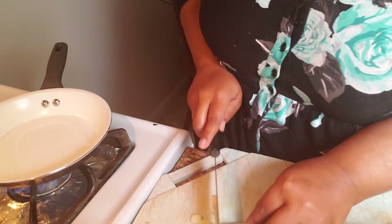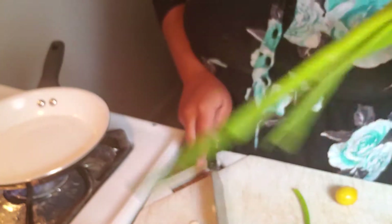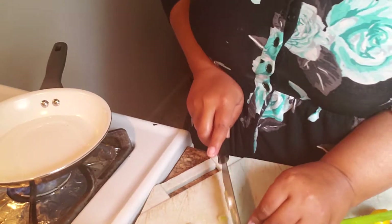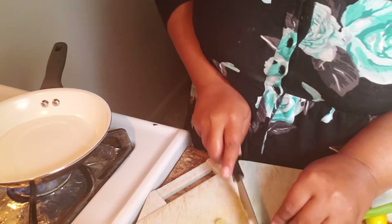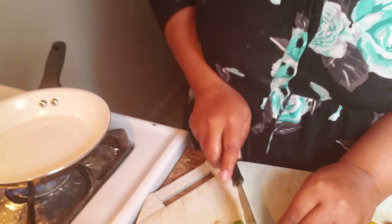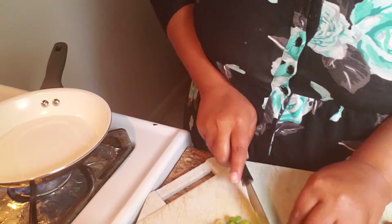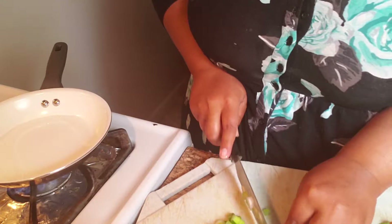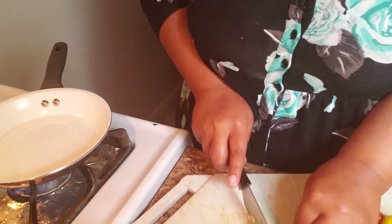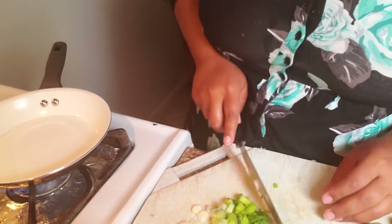I'm chopping up two scallions here — two whole scallions with the greens and everything attached. This recipe came about because, as you know, I'm now plant-based, but when I used to eat eggs I really did create good recipes. Becoming plant-based kind of took me out of my element and forced me to create recipes with new ingredients.